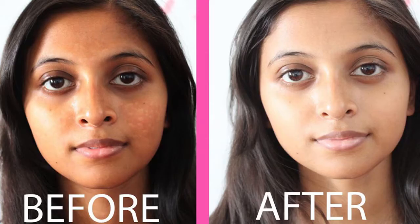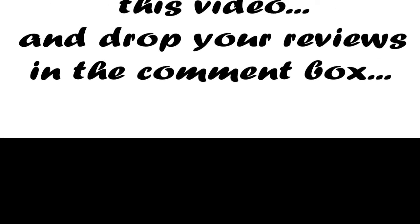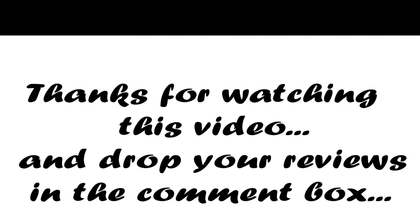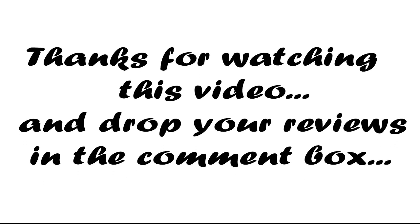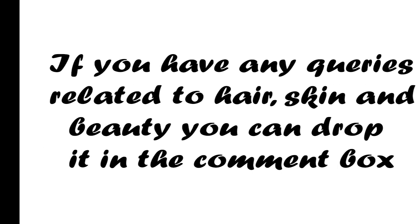So friends, try these amazing refreshment face packs at home for instant results and feel absolutely fresh. Hope you enjoyed the video. Thanks for watching. Please tell us how you feel about this video in the comment box. If you have any health, skin, or beauty related query, you can ask us in the comment box.